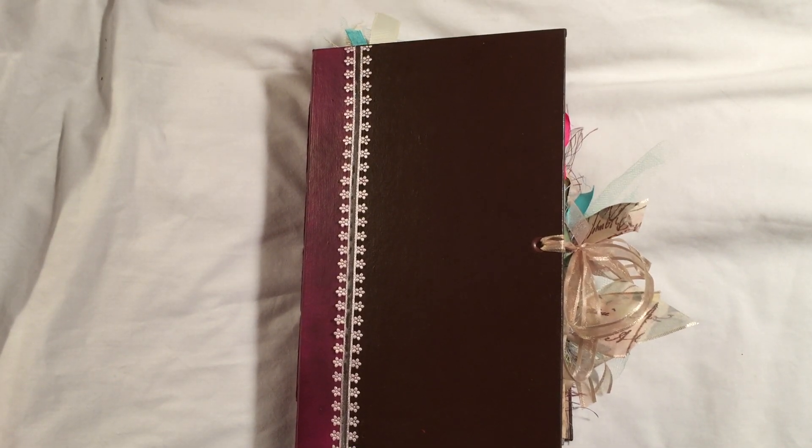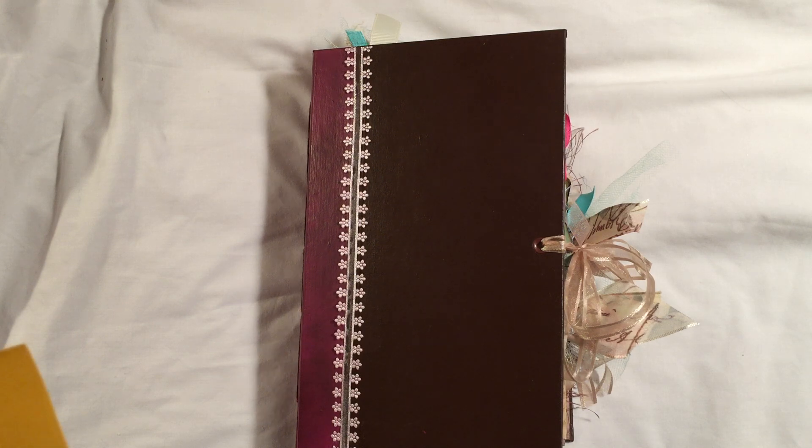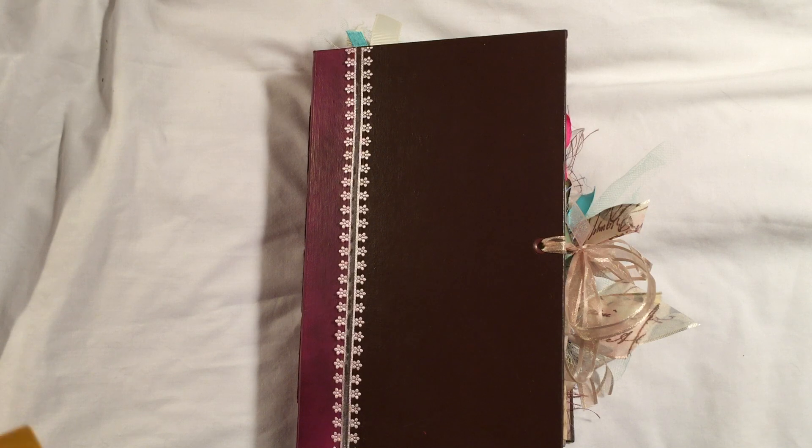Good morning everybody! I am back today with another journal — this is my November Design Team journal for Tsunami Rose Designs. I used the Life of Bloom journal kit as my base, and it is chock full of other bits and pieces of ephemera packs, different journal kits of hers, decoupage flowers — just a whole mix of different things from Tsunami Rose Designs.